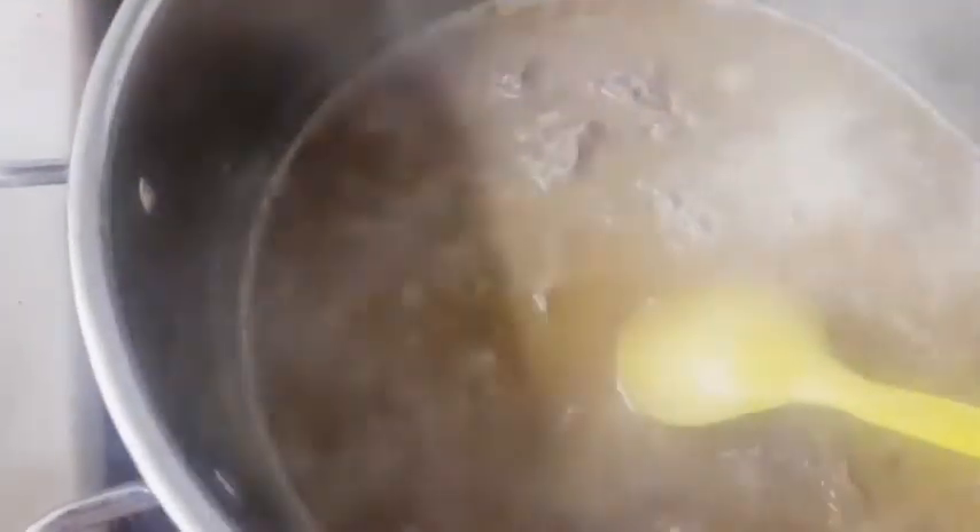Our masala is cooked and our meat is fried. Now we're going to put the masala in the pot where the meat is frying. Add water and cook the meat until it is tendered. When the meat is cooked, put two tablespoons of flour into some water and add that mixture into the Nihari.